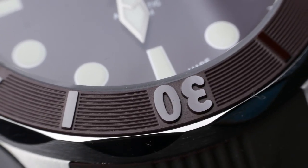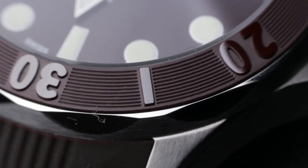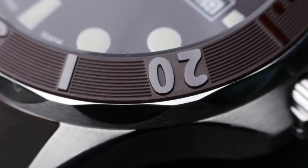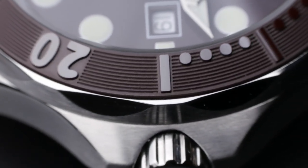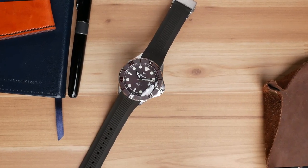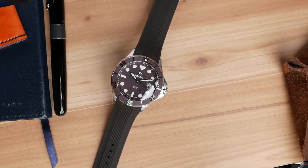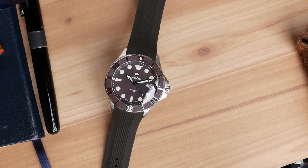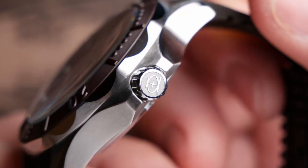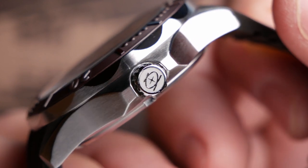SWC is one of my favorite micro brands out there. I feel like they really bring something special and unique to the table with the expertise they have and their ability to manufacture watches in Switzerland for a really reasonable price. They're able to do this because the owner grew up in Switzerland working for the Swatch Group in quality control, so he really knows his stuff. He's since moved to the United States and started a family business making watches, with several of his sons involved, including one who is a watchmaker in Switzerland. This gives them unique advantages that really come through in quality control, finishing, and after-sale support.